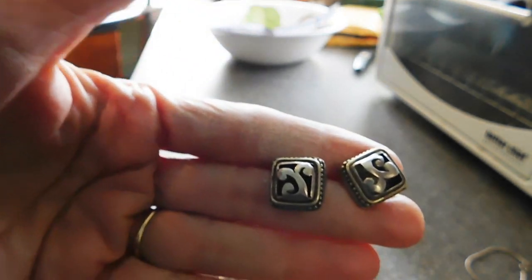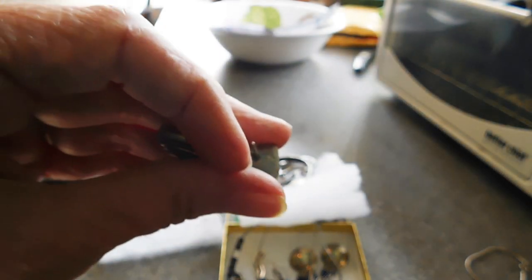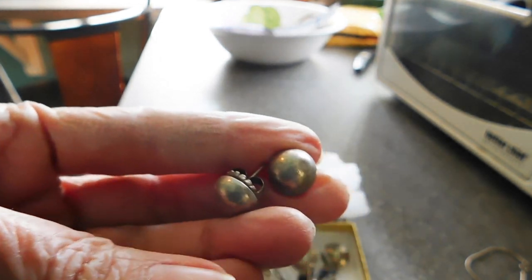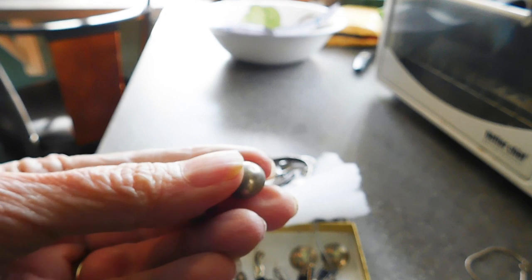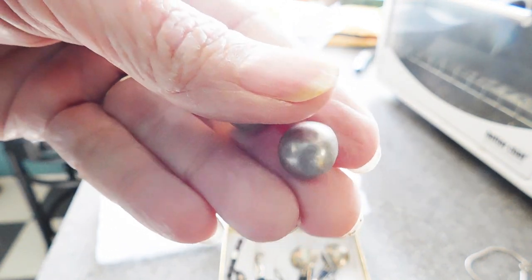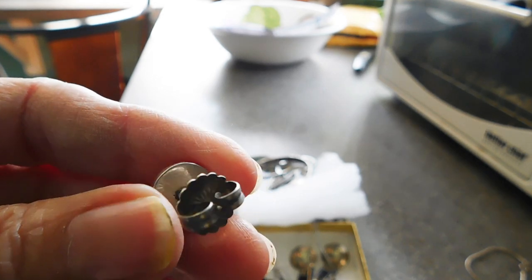We have some more sterling silver earrings, little shadow box style, and these are just marked 925. We have some more basic dome earrings, not marked at all, but that's one of those really nice sterling silver backs I often see on Mexican sterling earrings.